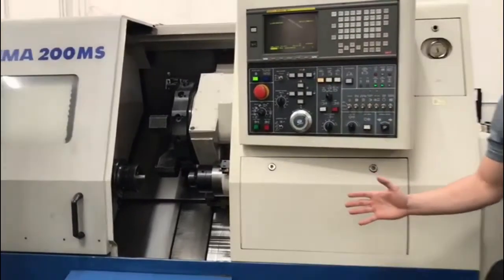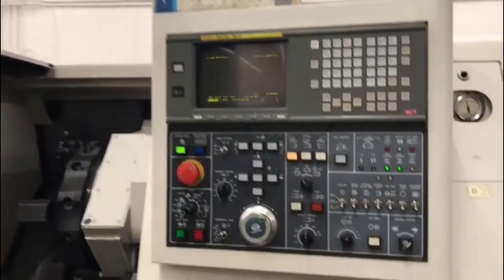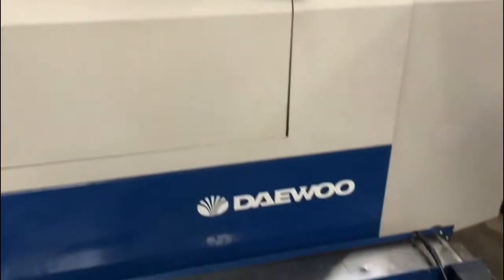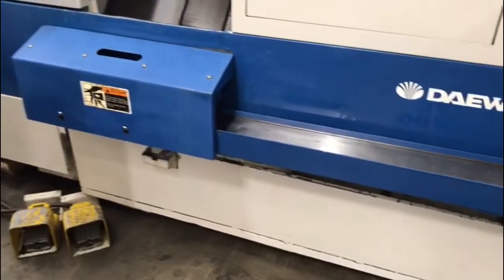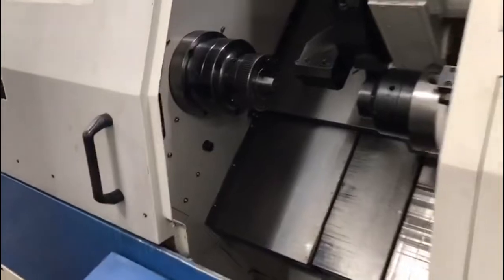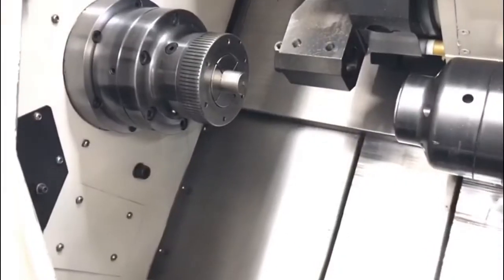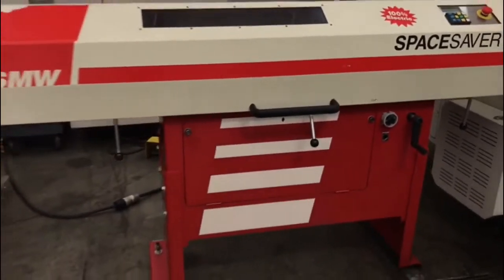Great working condition. It comes with the manual, all the books. We can't show you the chip conveyor right now because of space, but it comes with the chip conveyor and the part conveyor. This machine's a real dandy. It comes with two collet chucks, full C-axis milling, sub spindle, and a 100% electric bar feeder — all comes with the machine.